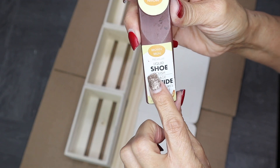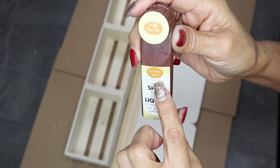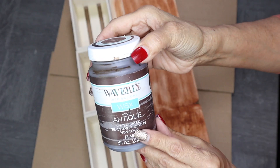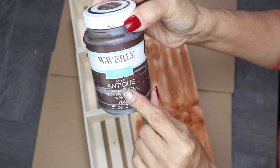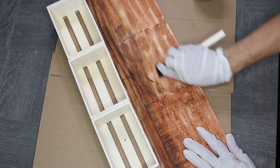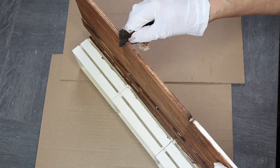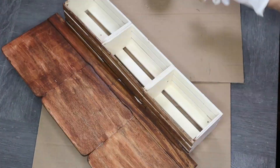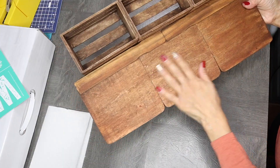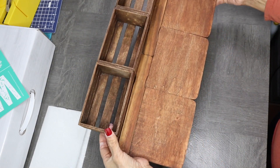Now I'm ready to stain my wood piece. I started with a brown shoe liquid polish from Dollar Tree, which I've used before in the past, but I ran out. So I switched over to Waverly Wax in the color Antique. I let this dry for about four hours and then was ready to continue working on my project.